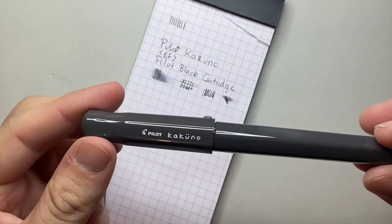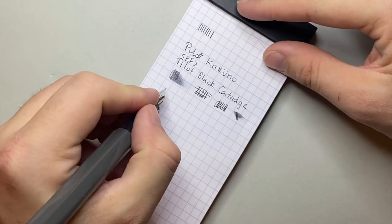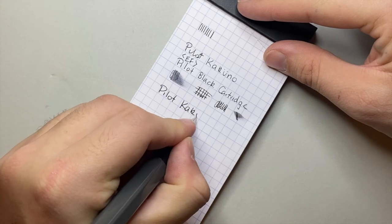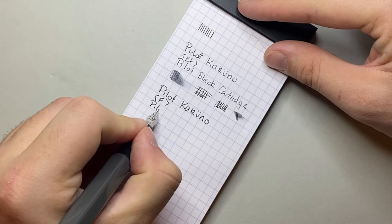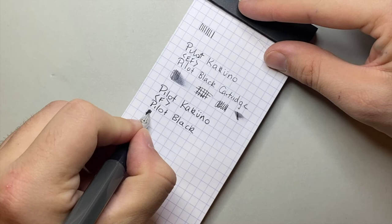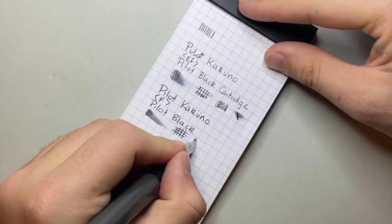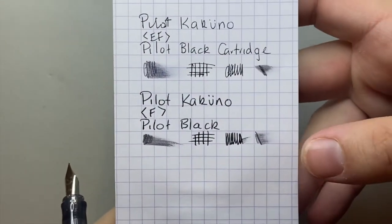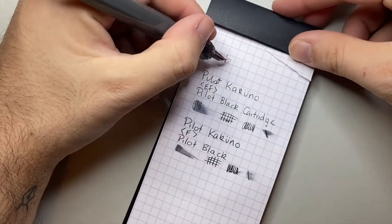Next we move to the fine, which I have here in the grey body and cap pen. You can hear already it's not as scratchy. It's a broader line and it's actually putting down a considerably larger amount of ink. You can see it is definitely a more broad line.